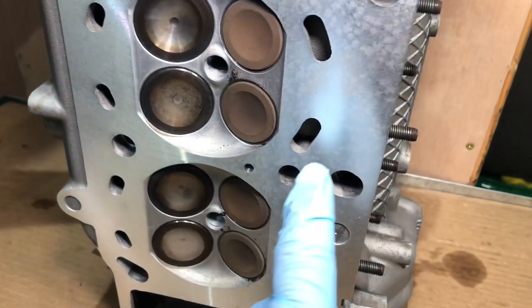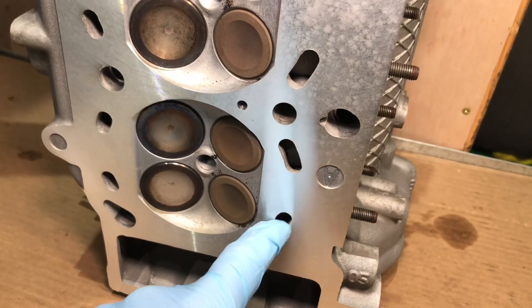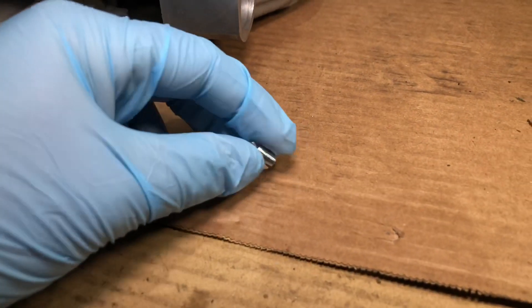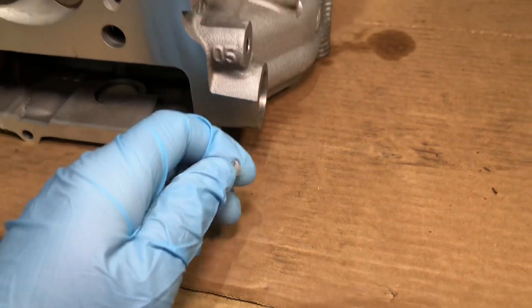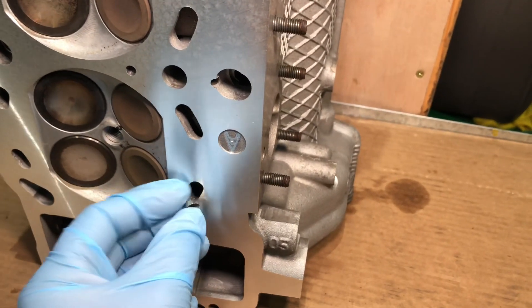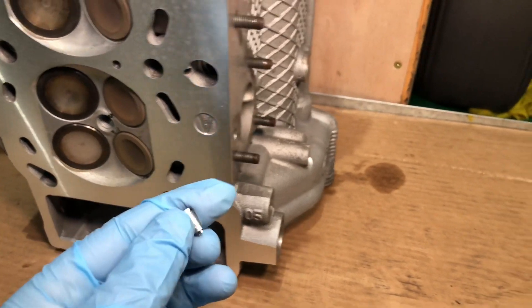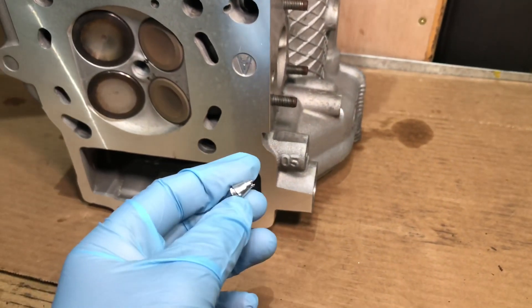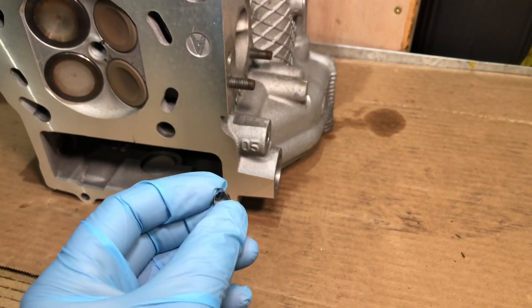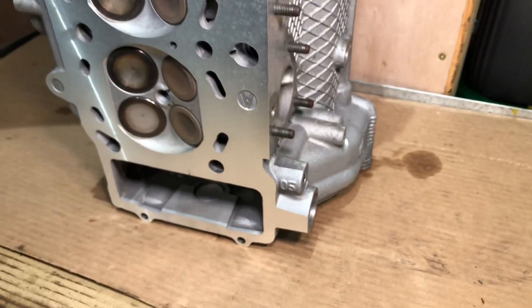We've just found a massive piece that came out of one of the waterways. We were cleaning out cylinder number five, blowing compressed air through this hole, and out shot this huge piece of aluminium - a rolled sort of chip from the cutting of the resurfacing. It's so big that obviously it wasn't visually seen - it only came out with compressed air. If that hadn't been found, it could have gone through the waterways, got stuck in the water pump, been churned up, maybe caused issues with the thermostat housing. That's why we spend a lot of time making sure these are really clean before we put them together.